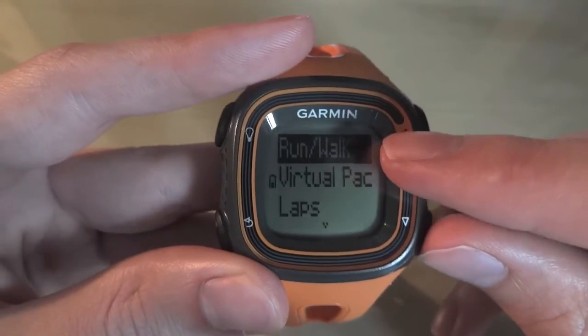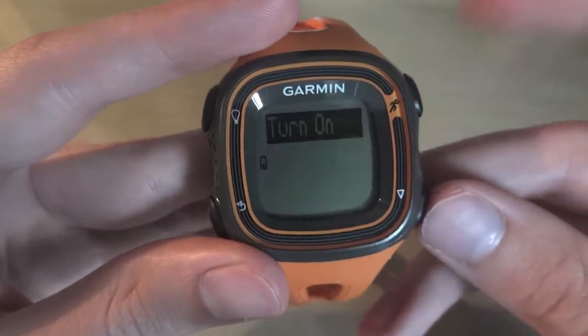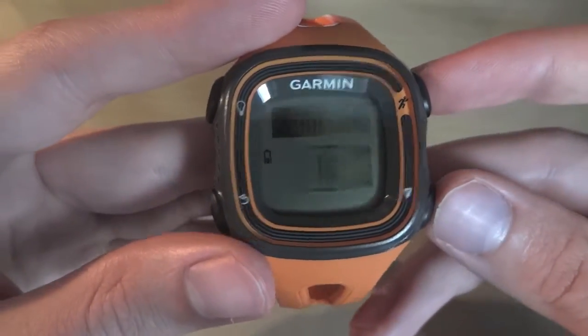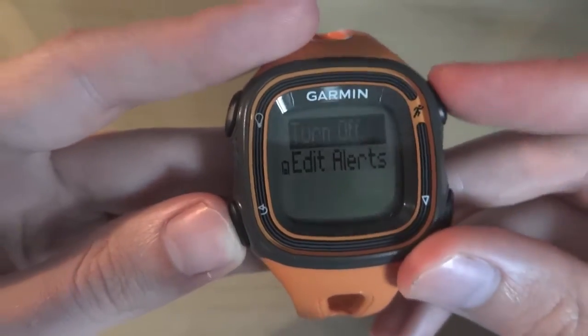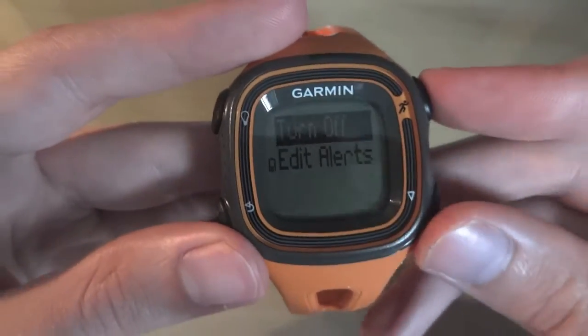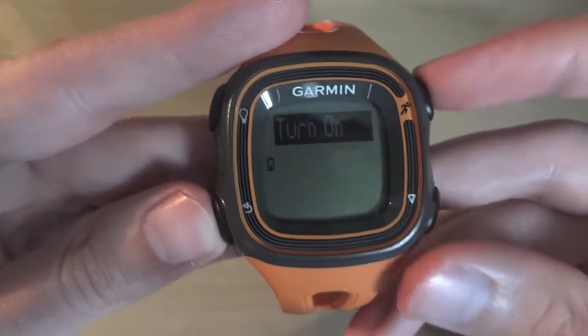So you've got the run and walk feature, and you've got the virtual pacer feature. To turn these on and off, you just go on there — at the moment this one's turned off, so it's giving you the option to turn it on. I don't want to turn it on, but if I did it'd be set for run for 30, walk for 30. I don't need that, so I'll turn that off. And as you can see, it's now turned off.